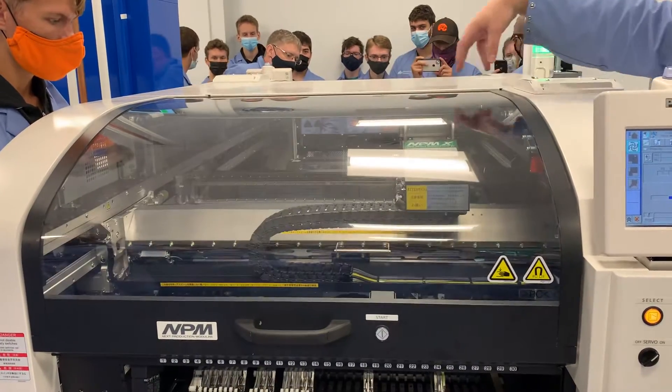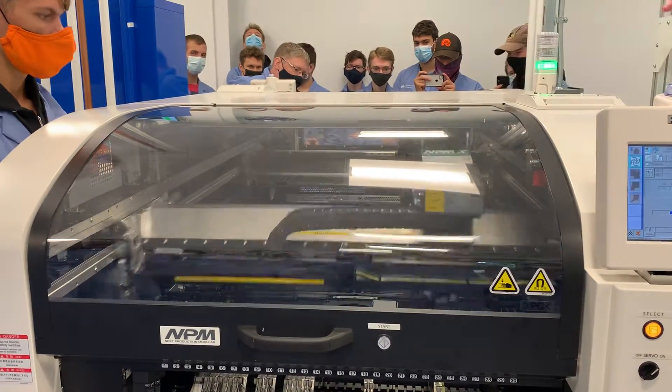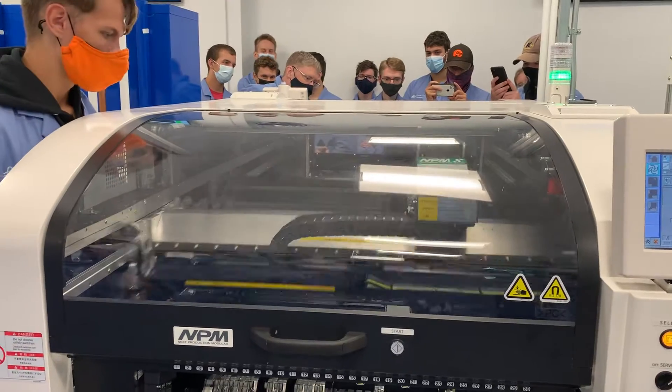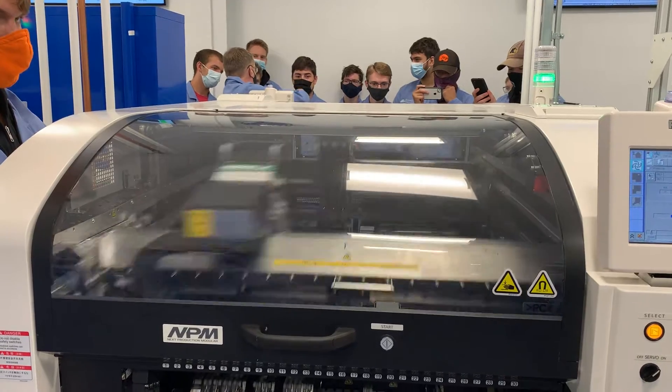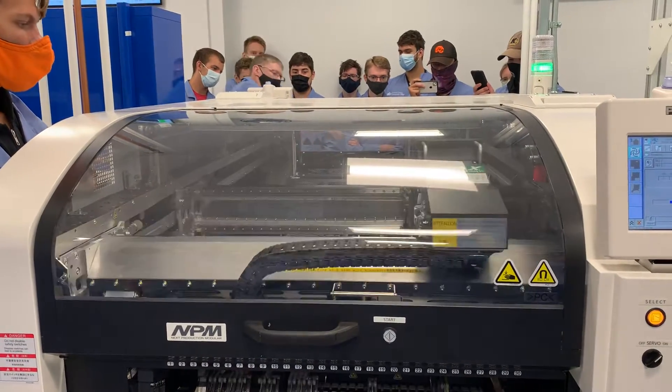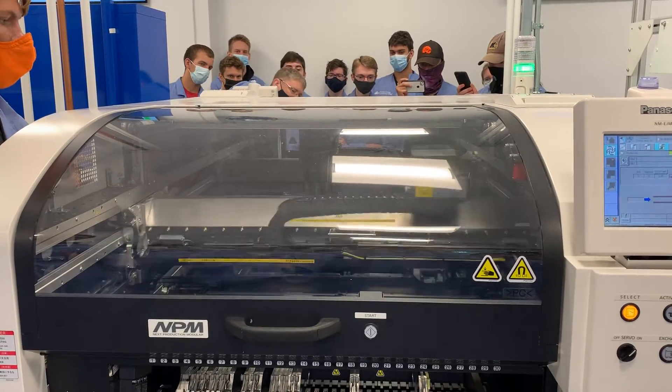It picks up 16 parts, then picks up 16 more parts, Mr. Fisher. It puts down 60 parts, and it's do-si-do-ing with the one in the rear part of it in order to put down all of those parts. It's putting parts down at approximately 4 or 5 parts every single second.